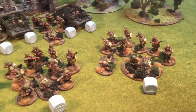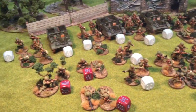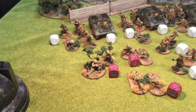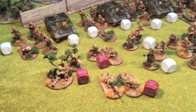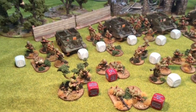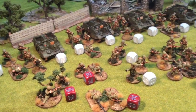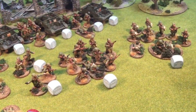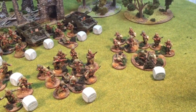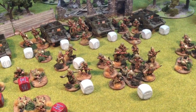Here's the whole army. It works out to 15 dice, approximately a thousand points — 999 or 1,001, something like that. I don't have the list handy. It packs quite a bit of firepower: the equivalent of five light mortars between the actual light mortar and four VB launchers, and also 12 LMGs if I put the pintle mounts on the Bren carriers. So it packs enough firepower for an early war game.